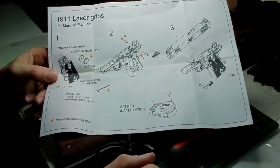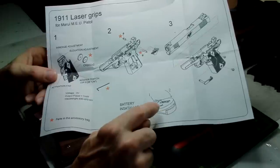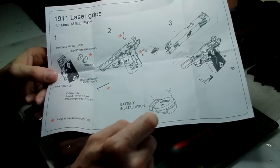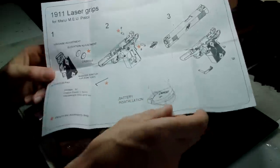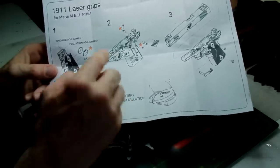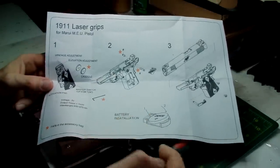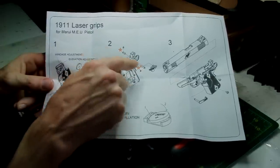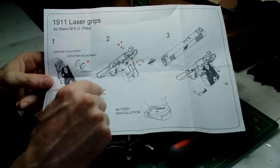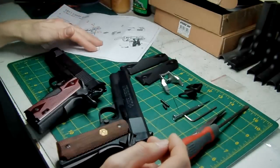With regards to parts that come with the grips, you get two 3V flat pad type batteries — which is good because nine times out of ten this kind of aftermarket stuff comes with no batteries. You also get two pins, which I'll explain in a minute, plus the grips themselves and the allen key.